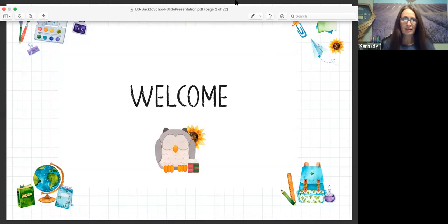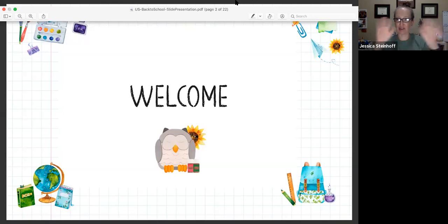Well, hello Jessica. Hello Carrie, and hello everyone. Thank you for joining us tonight. We are very excited to share with you how to incorporate Young Living Essential Oils in your back-to-school routine. I am Jessica Steinhoff, the self-proclaimed well-oiled military mom. I started with Young Living in 2016 and have never looked back. I love all things oils, and I am really excited to share how we are going to incorporate them in our homeschool routine this year.